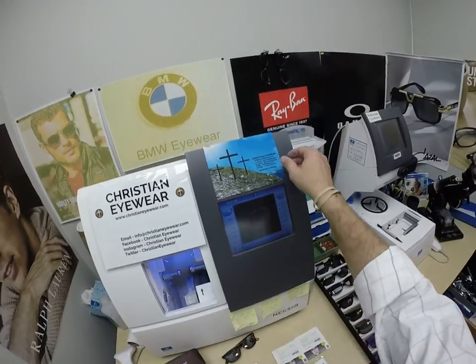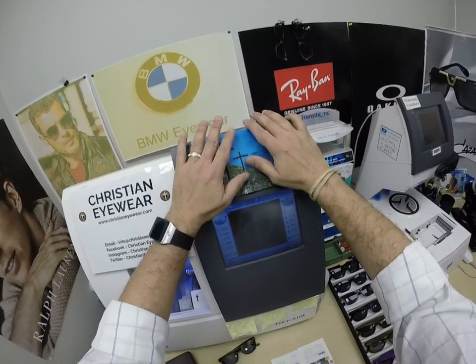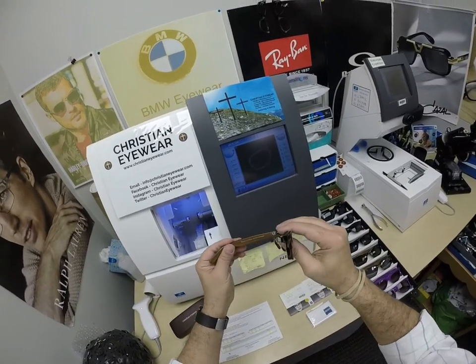It comes with the hard shell case. You're going to get our Christian Eyewear cleaning cloth with all our social media on there. But this is what everyone came to see.